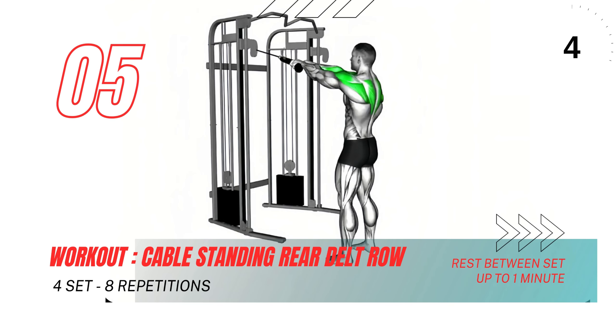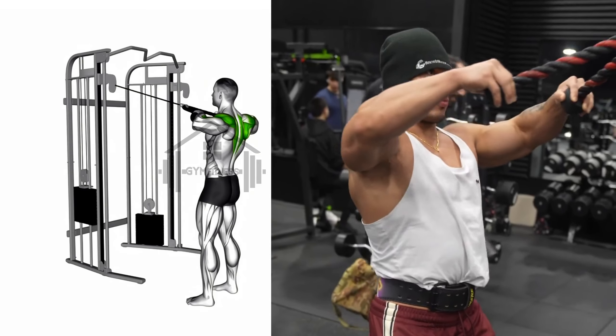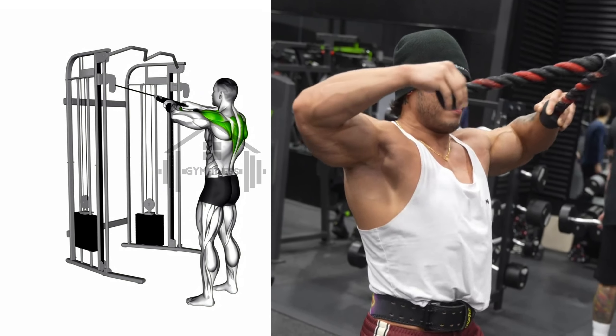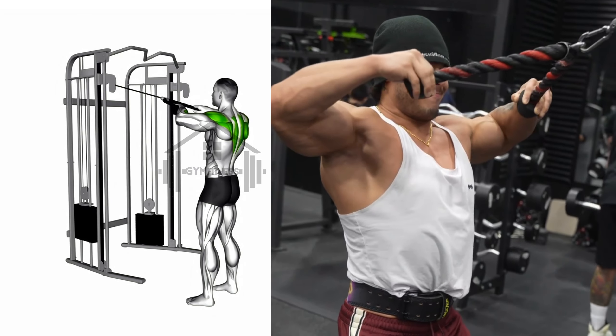Next we have the cable standing rear delt row. Grasp the bar with an overhand grip, hands shoulder width apart, and step back to create tension on the cable. Bend your knees slightly and lean forward from your hips, keeping your back straight.